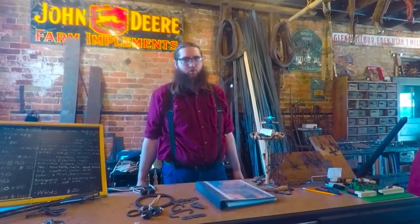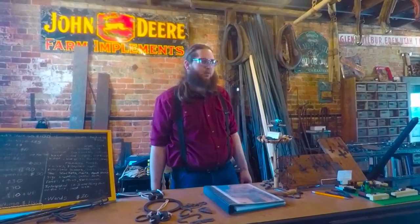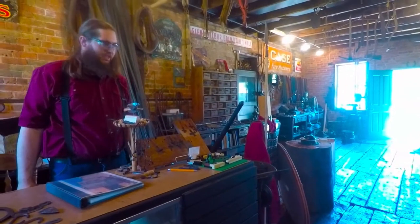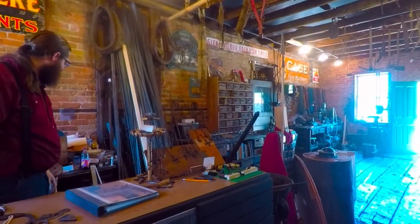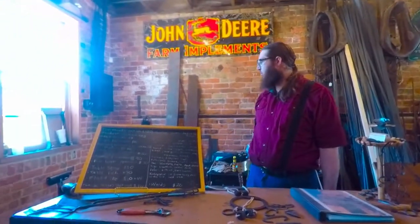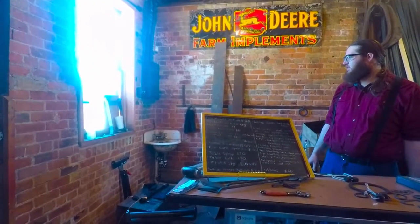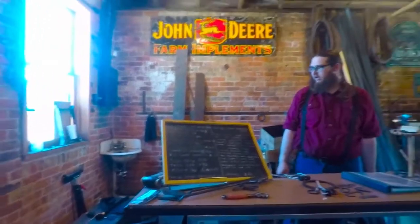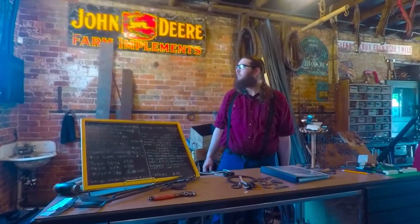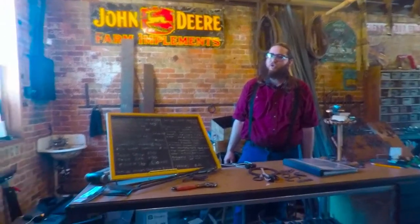I'm not really a farrier, so I don't do horseshoes or anything like that. I have done some armor pieces — I've got one over here — and I'm working on a couple of shields at the moment. I do have a sink over here in the corner, which is a pretty nice feature. It's something we've added, but it actually came out of an early 1920s hotel in downtown Ogden.